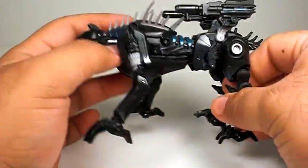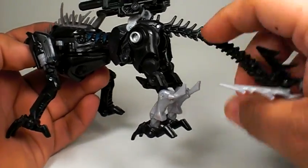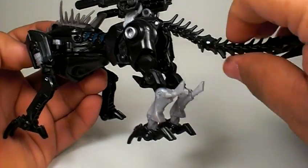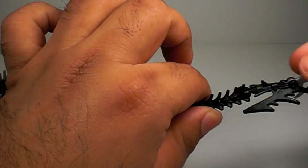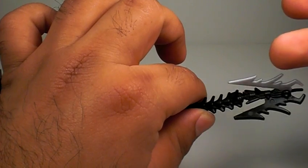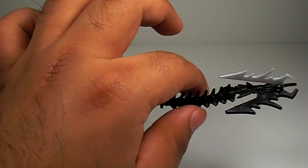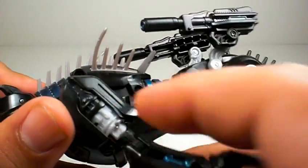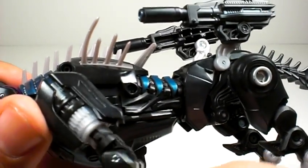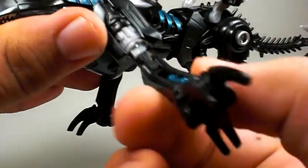His tail is articulated too — it goes up and down a bit, it twists at one point, and also twists up in the upper part. This part also moves — you can have it like a barb or go back and have it like a blade. I prefer the barb like PL does; I think it looks better. Also, I kind of like how they engineered the leg rotation — it looks like a little gear thing going on when you rotate his leg.